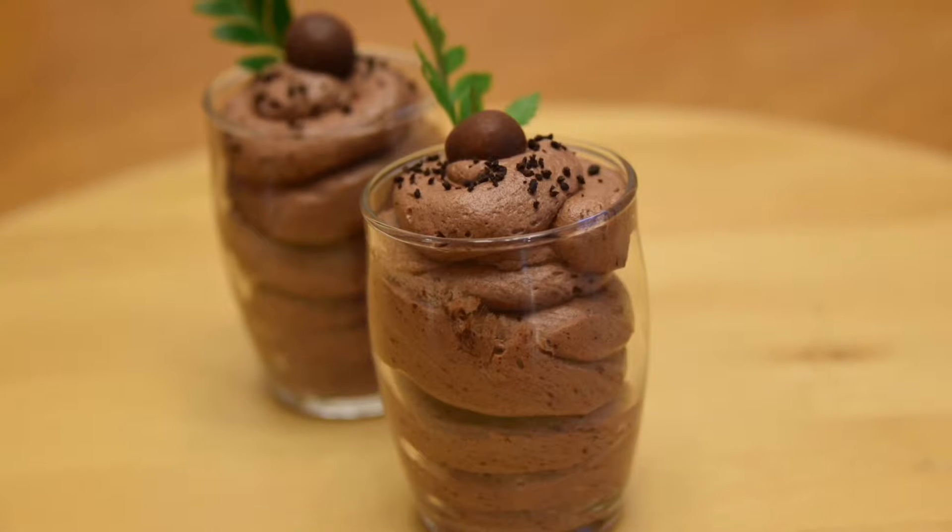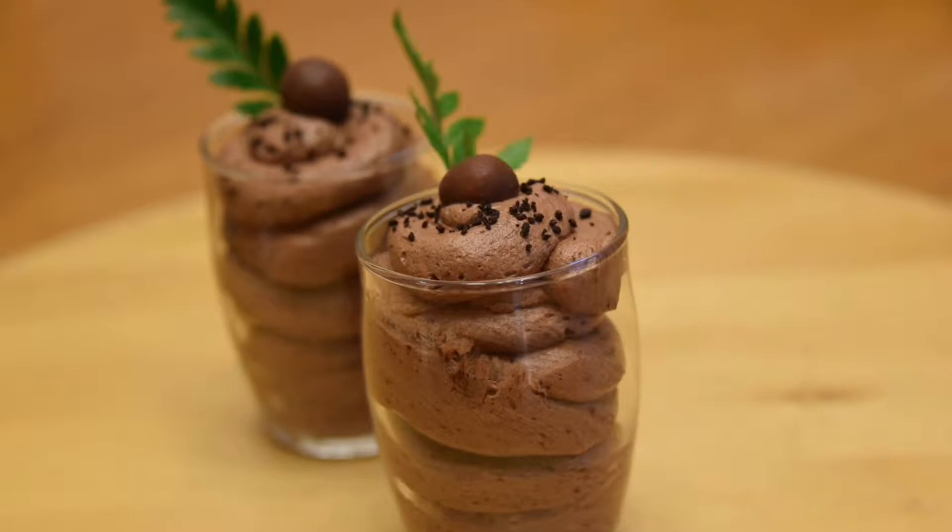Today's episode is about easy chocolate mousse. We're going to show you how to make this simple but delicious treat.